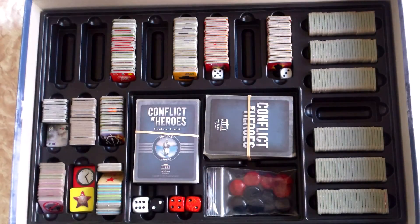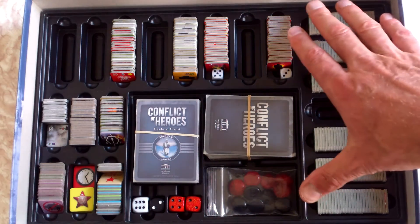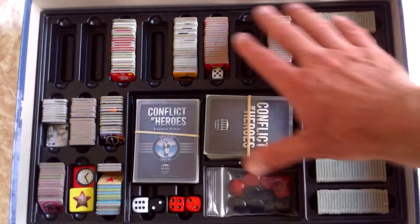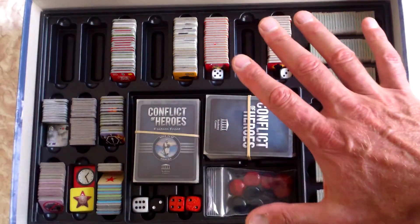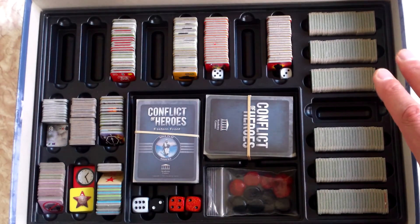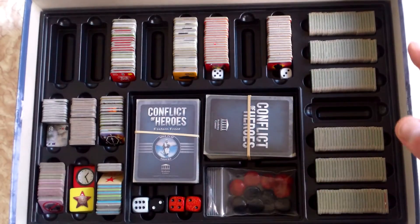At the bottom you've got one of the best storage solutions for a war game that I've seen — really functional and excellent. For those that haven't got the game, note that in their new edition Guadalcanal, which is coming out shortly and which I'm very excited about, they are bringing out a plastic cover for these trays. So not only do you get the awesome tray, you also get a plastic cover that sits over them. You can back-order for games you've already got if they don't have the plastic covers.